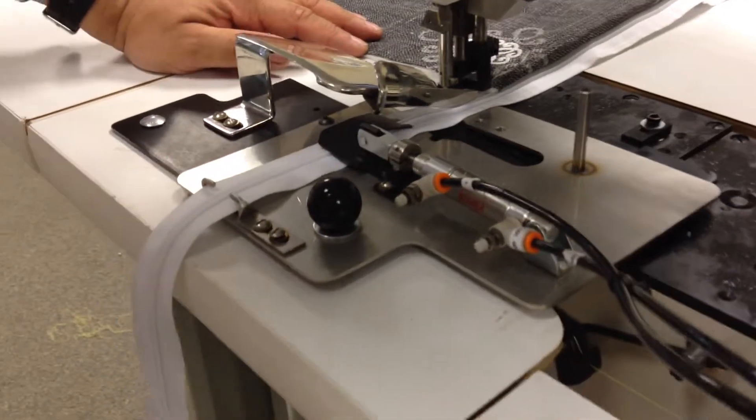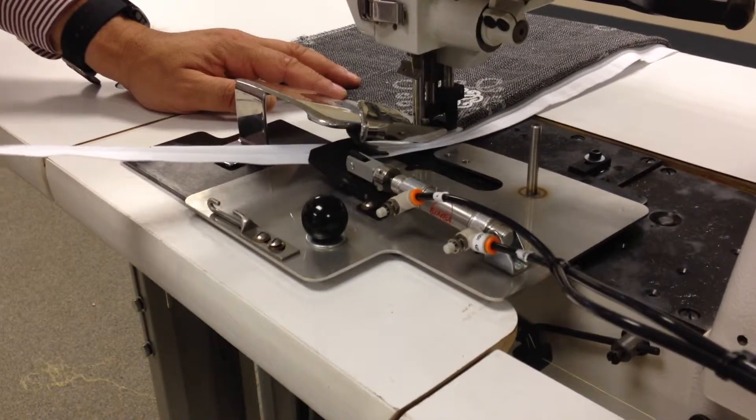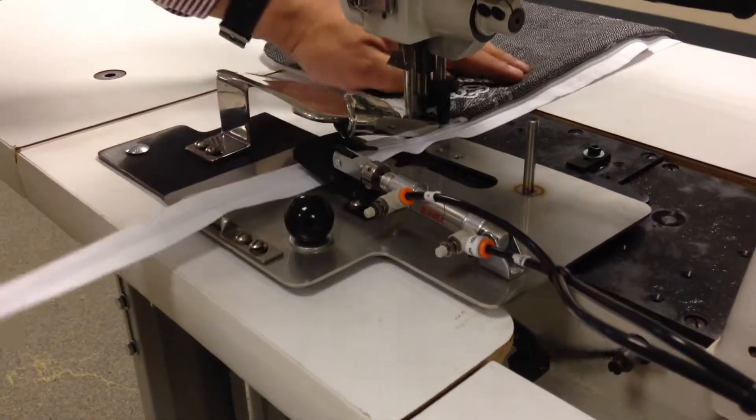When you finish, raise the zipper guide and take it out so that the slider can go all the way through.